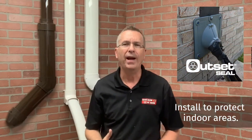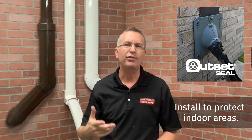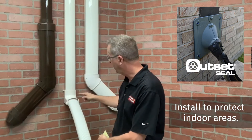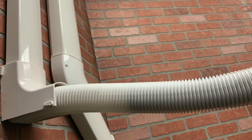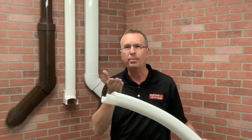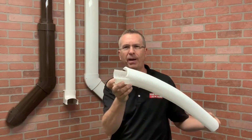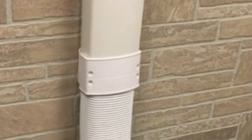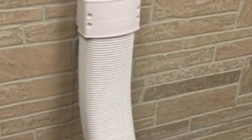If you're covering line sets all the way out to the condenser, you have two options. You can use the inside 90, which allows you to make a sharper turn to the condenser by cutting part of the flex, or you can use the flex adapter fitting, which is better for a much larger sweep of the line set to the condenser.